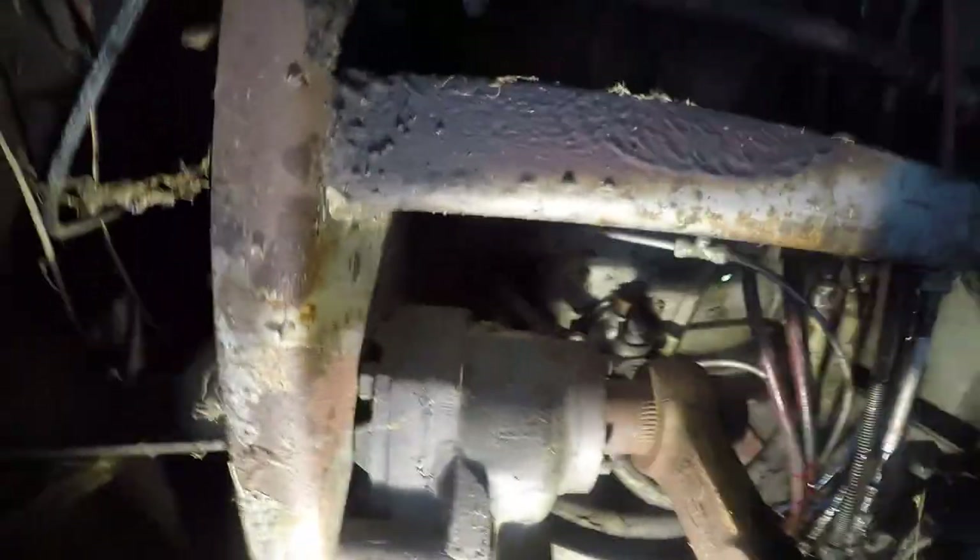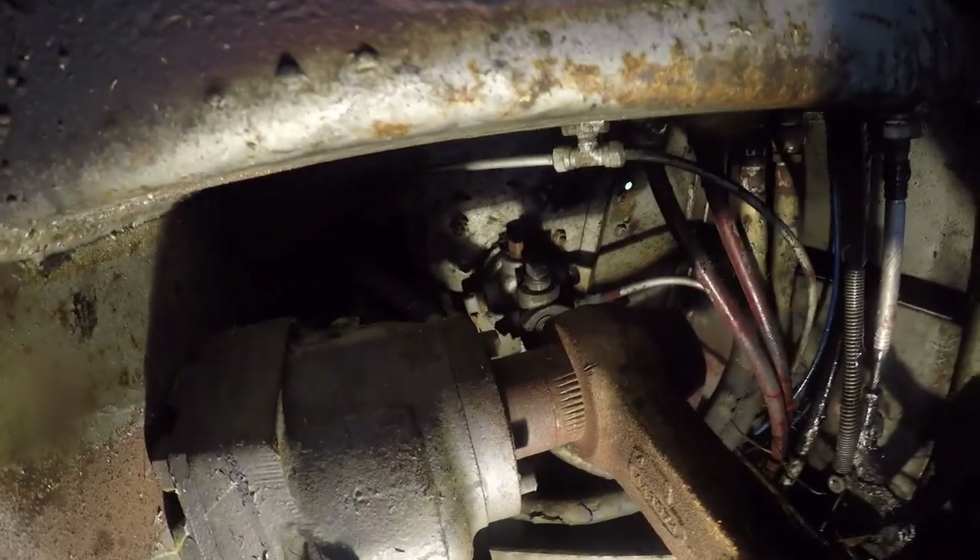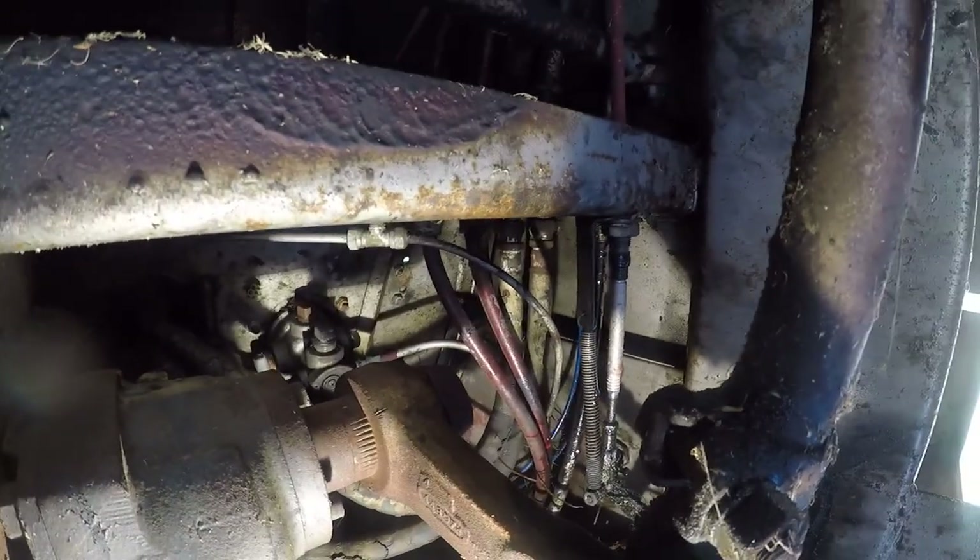We gotta undo that, and then we gotta undo up there. There ain't no nice way to do either one. I'm gonna clip this here. And there's a wasp nest up there too, because there's just not enough fun here.